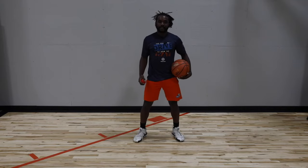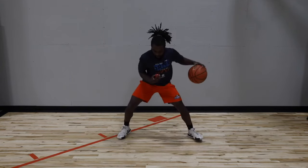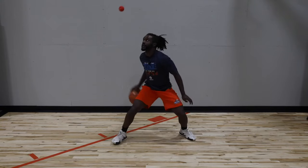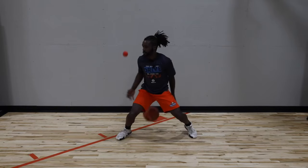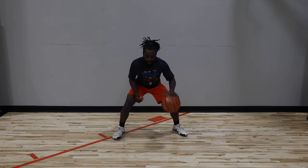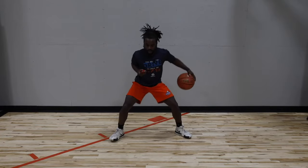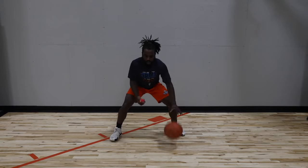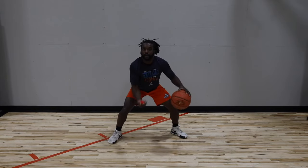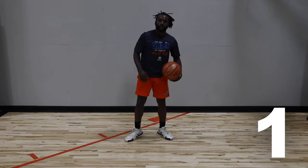All right, last one we have here, guys — between behind again, starting in our left hand. Nice high toss up, between behind. Get that hand around really quickly. Try to toss it straight up — let the ball come straight back down. Stay low. Three, two, one.